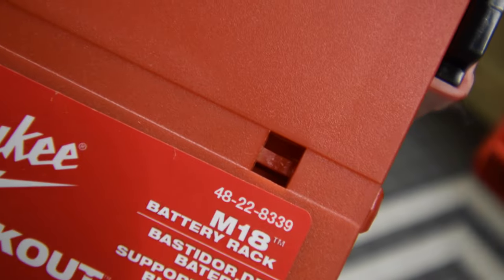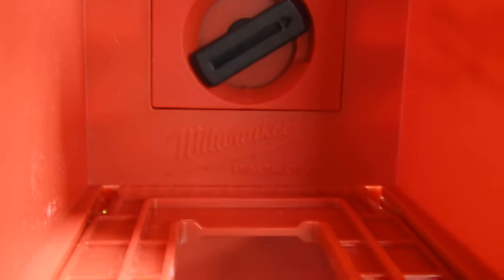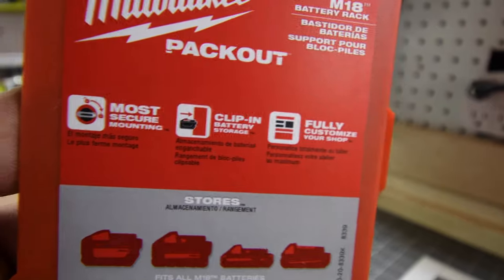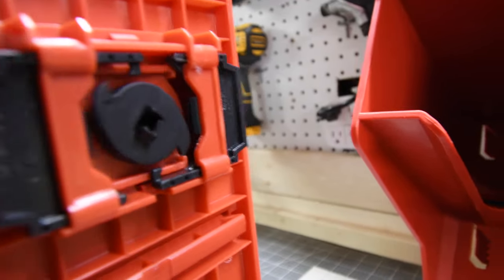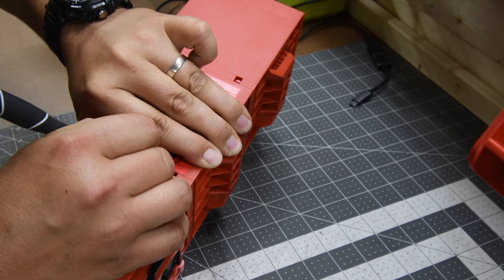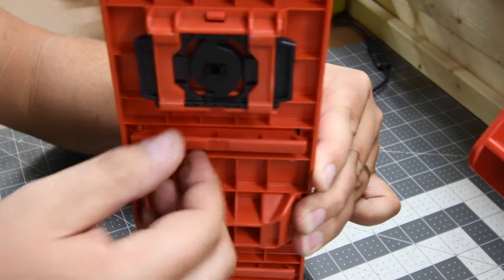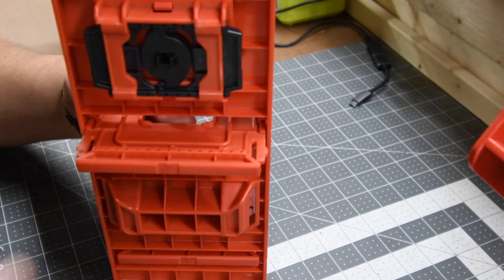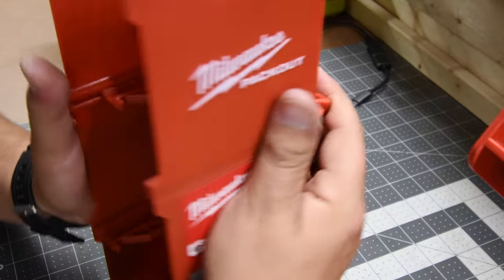Mount number for the three battery storage unit is 4822-8339. It does have a locking mechanism so you can lock it into your wall Packout unit. It does fit all battery sizes, thank god. It's a very simple locking mechanism but it works, and that's all that matters. To lock each battery, it has a little slot where you can take it out by pushing in the pins and pushing out towards the back, then pull it out. To put it back in, just slide it in and it clips right back in.